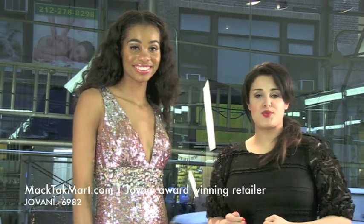Welcome to MagTag TV. We're here to present you the Giovanni Couture collection and talk about this dress, which is the style number 6982.